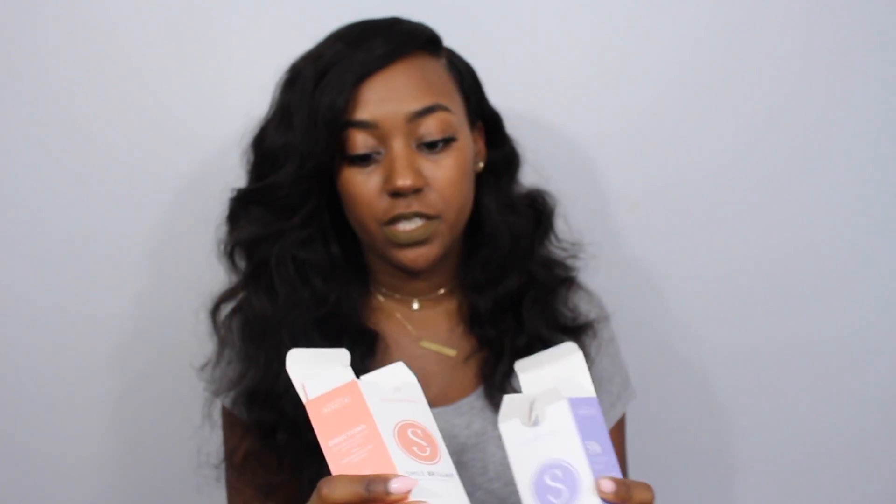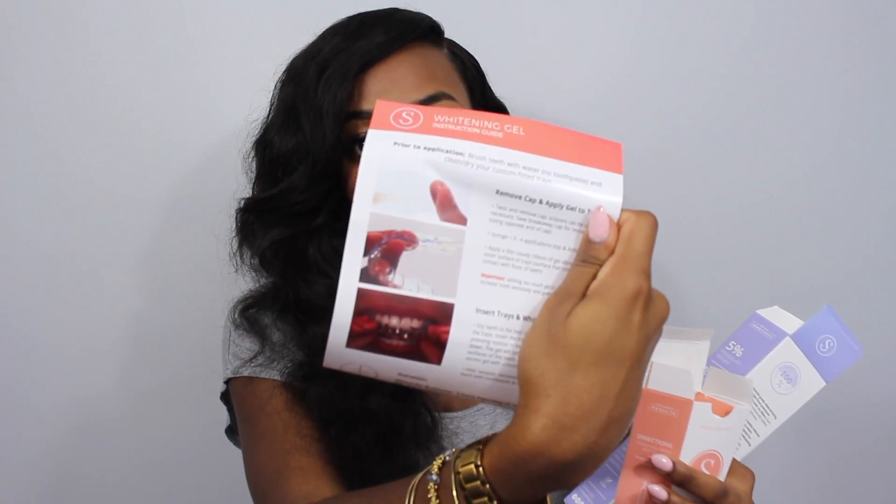You also receive a box of desensitizing gel and some more syringes in addition to the ones already in there. They also have inserts to walk you through the steps. When I first opened it I was like, oh my god, this is really going to be complicated — but it really does give you point-by-point instructions so you're good to go.